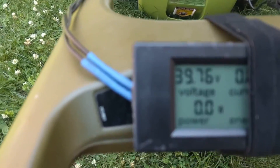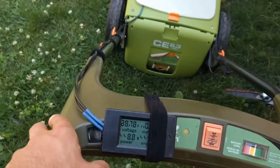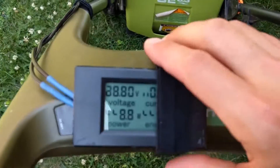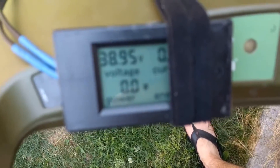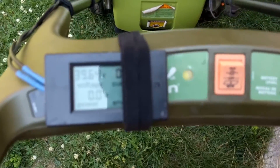The display on this thing goes wonky sometimes. I notice if you bang it or flick it — anyways, it's from AliExpress. Oh, there it goes — see, there it goes. I don't know, I think it'll get the job done for now. I'll probably just order a straight-up voltmeter.